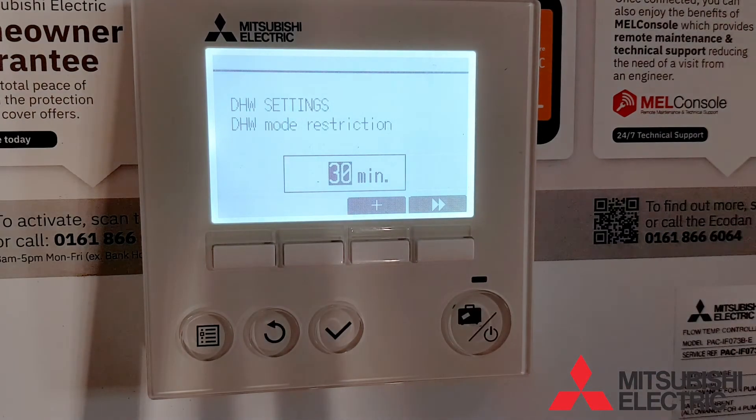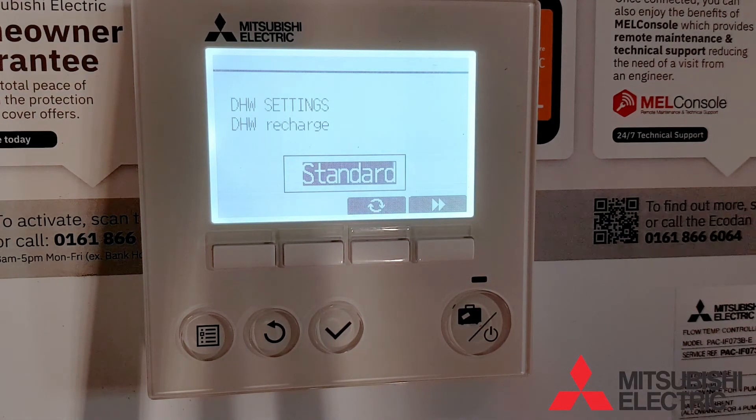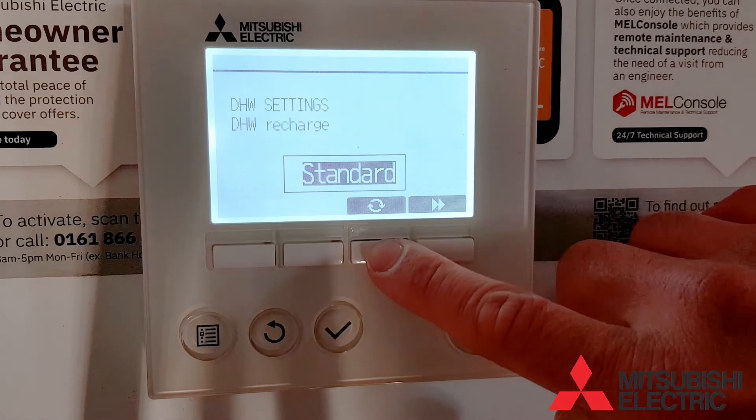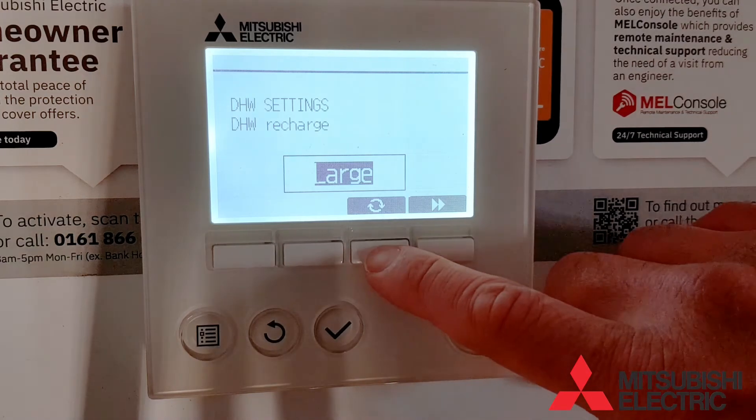Next we have a new function for the FTC6: the domestic hot water recharge function. The FTC6 has a temperature probe at the top of the cylinder and an additional sensor at the bottom of the cylinder, so there will be a temperature difference between the two readings.